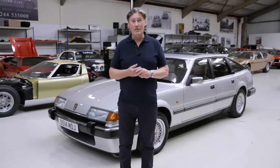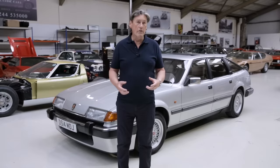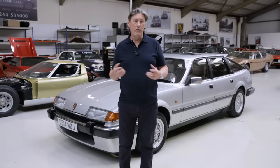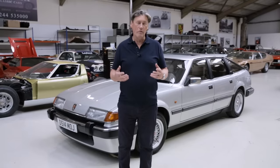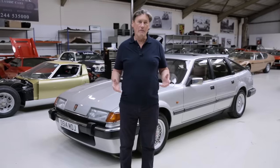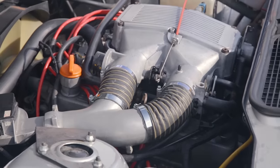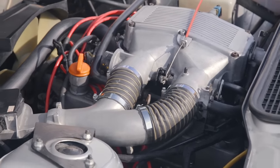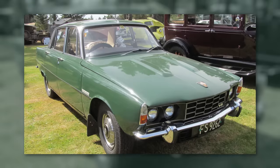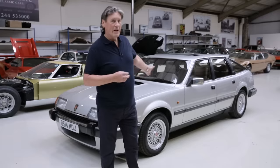It did slot into the P5 as it was then. From 1964, unusually, Rover did a deal with General Motors — they bought the whole project: the engine, casting dies, everything, lock, stock, and eight smoking barrels from General Motors. The engine slotted straight in. The Rover 3500 came out, the P6 3.5, and then the SD1. And the beauty of this engine is it is incredibly tunable.